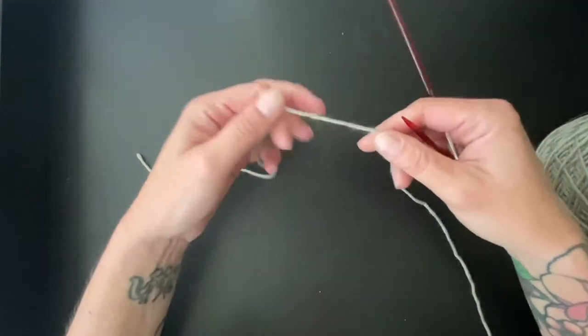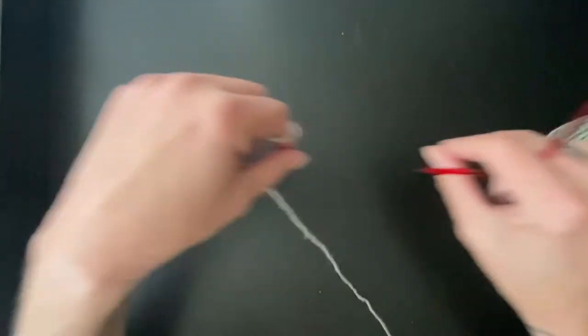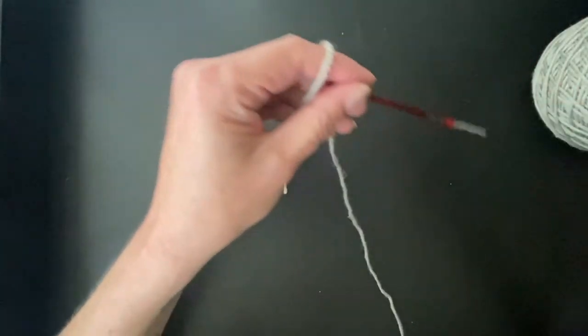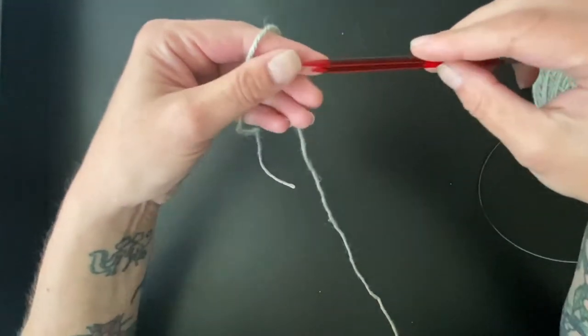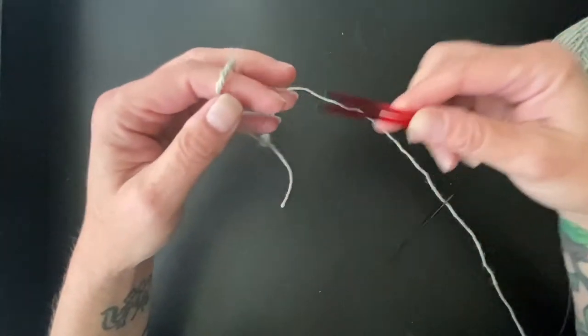A garter tab cast on is very useful when you are making a shawl that is worked from the center of the neck out. It just helps create a smoother center there. I like to do my garter tab cast on using Judy's Magic Cast On — it's kind of a combo and I'll show you how to do that.